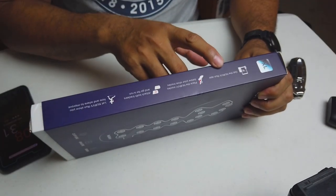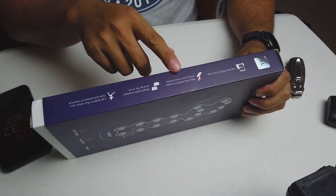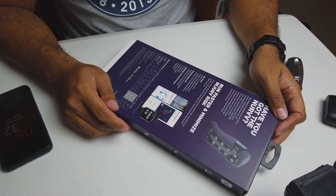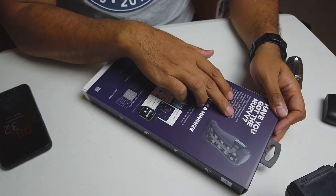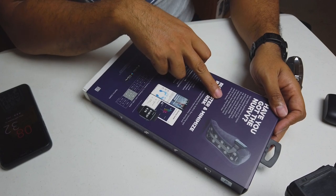On the side it says: get the Nerve app, place the Nerve insoles into your shoes or underneath your insoles, and then run. On the back it says: 'Have you got the nerve?' — nice little motto. It promises insight and guidance to run faster with a complete picture of your performance, technique, and injury risk, with a running lab at both feet. 32 precision sensors accurately capture data from where it counts to measure and improve how fast and how far you run, along with how your body moves.